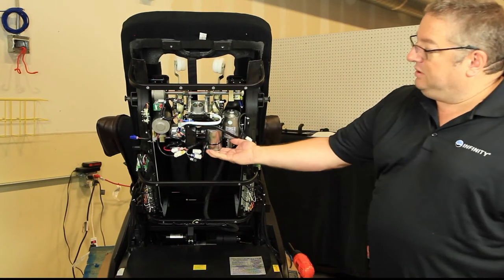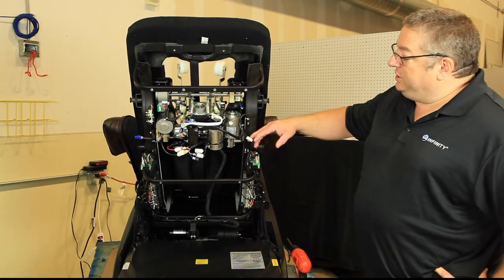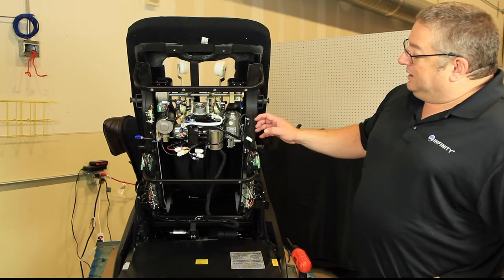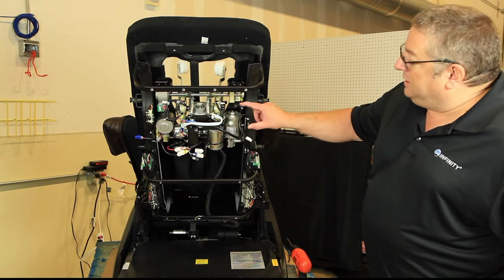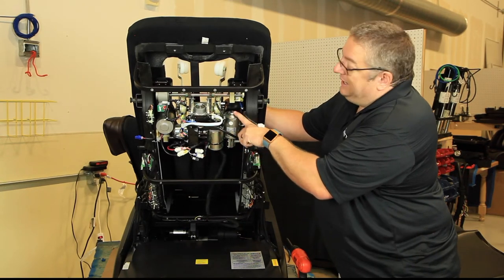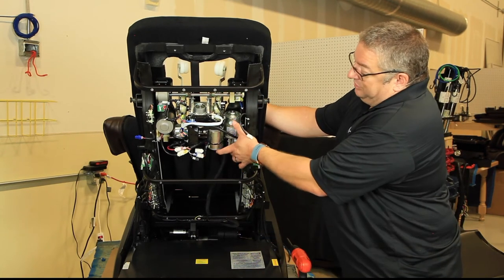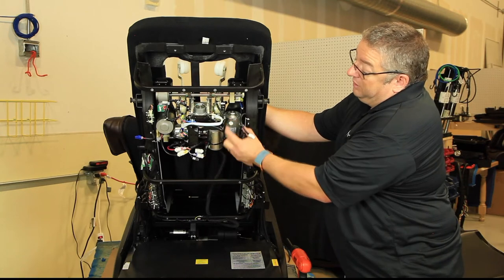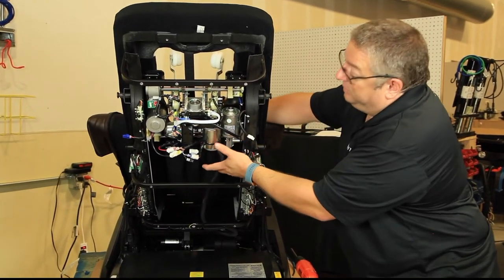At this point there are three scenarios for removing the massage mech from the chair. Scenario one: if the motor is functional, we can use the remote control to power on the chair and drive it up the track right out through the top. Scenario two: if the motor can't function electrically but is still mobile and rolls, we can remove four screws on the front of the mech, lower the motor down, and use a power screwdriver with a flat head to run the motor manually and drive it out. Scenario three: if the motor is completely jammed, we need to take the motor apart, remove the silver cap, remove the stator, and free the transmission to manually lift it out.